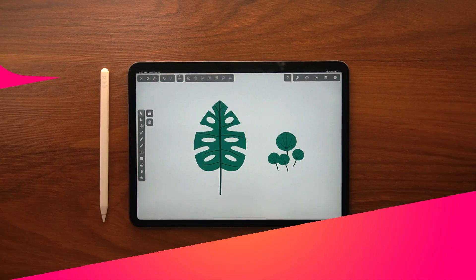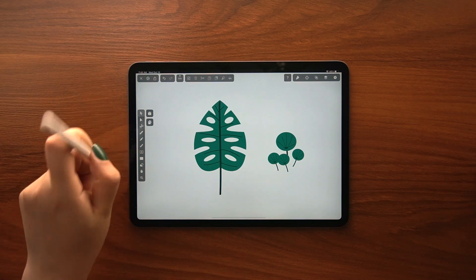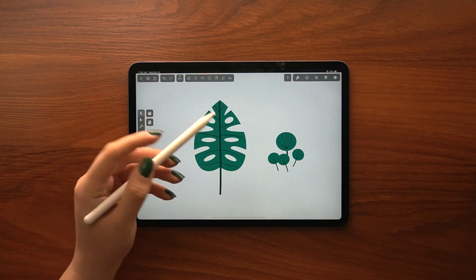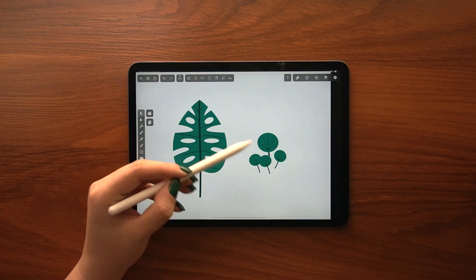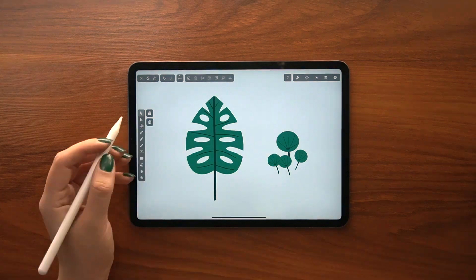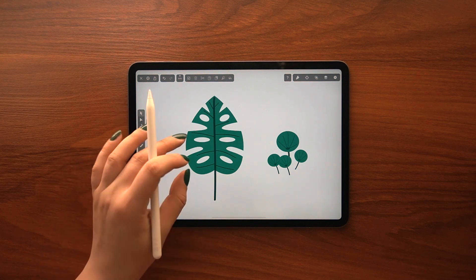Hi everyone, my name is Sudabe and I'm a freelance illustrator. Welcome back to another vector nature tutorial. In this video I'm going to show you how to draw a vector leaf from start to finish. Leaves are relatively easy to draw since you don't need to think too much about proportions while sketching. So let's jump straight in and have fun in the process.